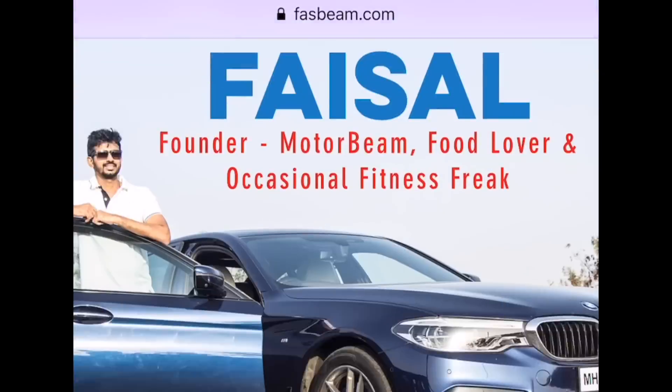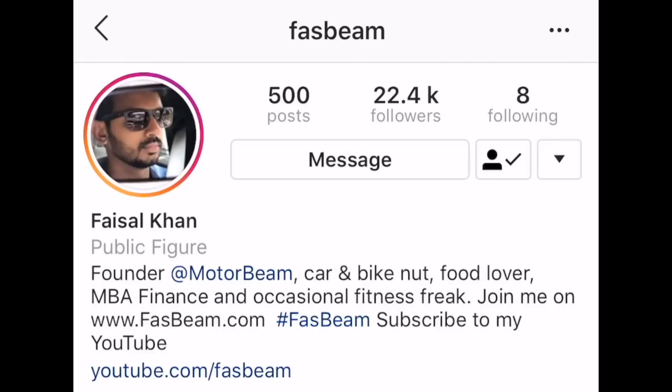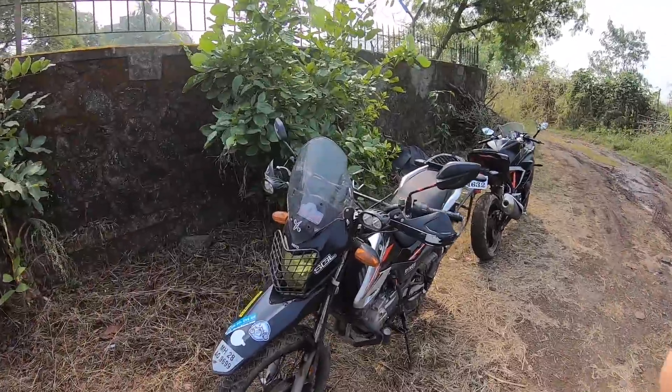Hi friends, log on to my website fastbeam.com and talk to me on the forums. Also don't forget to follow me on Instagram. Hi guys and welcome to another vlog — I'm riding the Hero Impulse, which has been modified crazily.